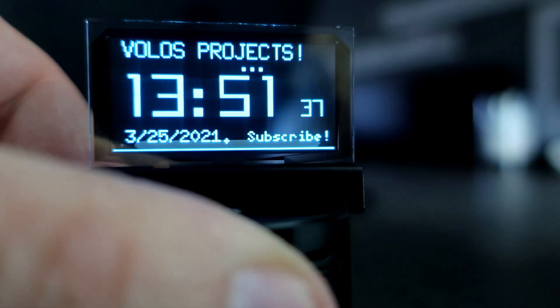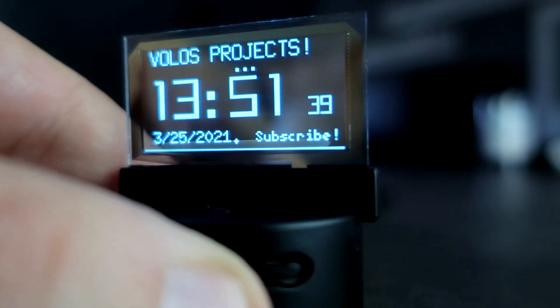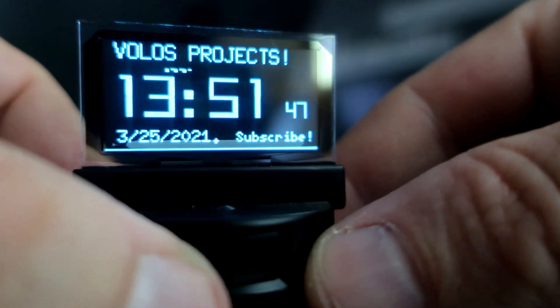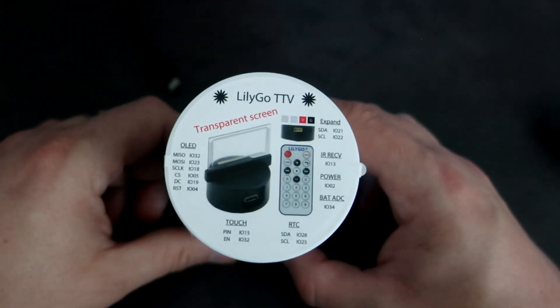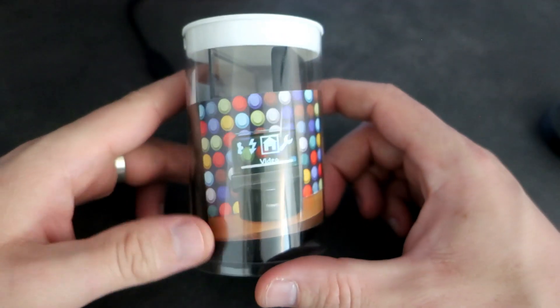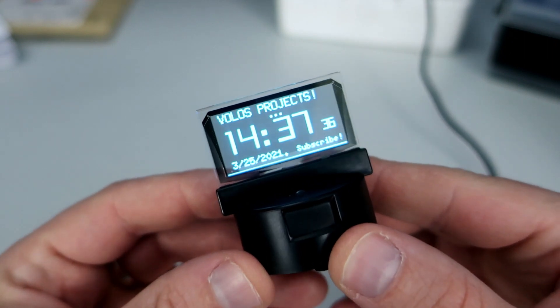Hello and yes, I have another ESP32 based device and I can't help myself — I need to catch them all. This is the LilyGo TTV, and if you are my subscriber you know that I love to program and I love this kind of device that can be programmed.